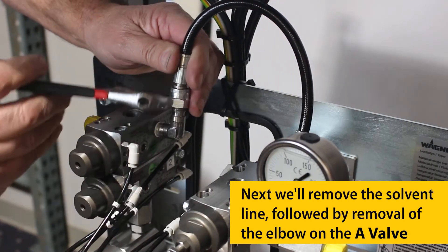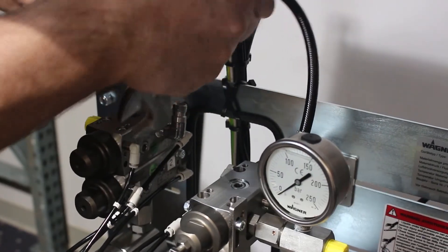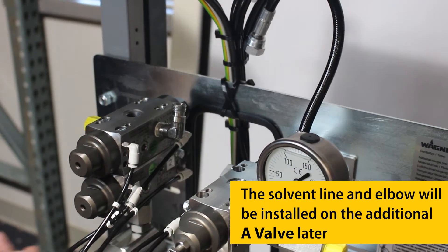Next, we'll remove the solvent line, followed by removal of the elbow fitting on the A-Valve. The solvent line and elbow will be installed on the additional A-Valve later.